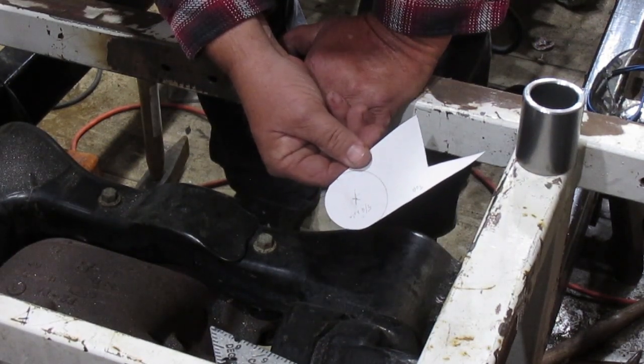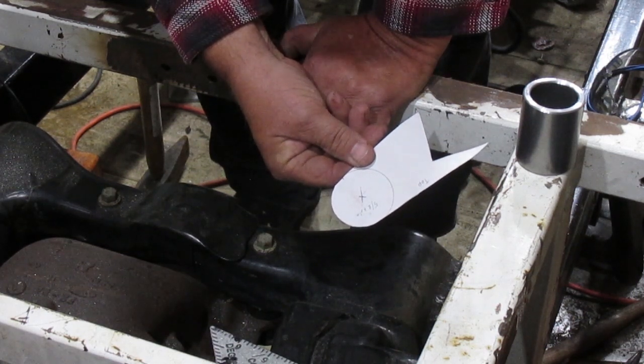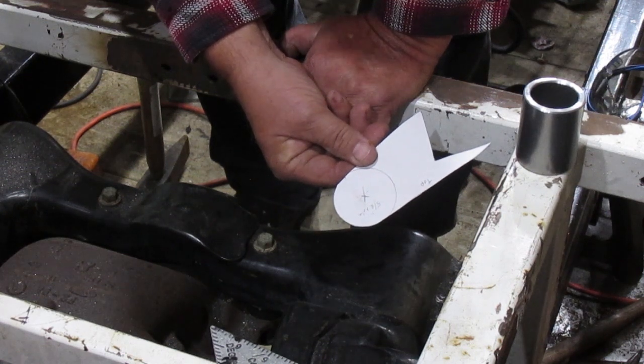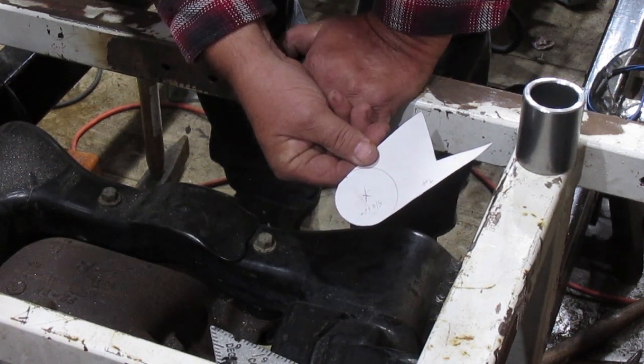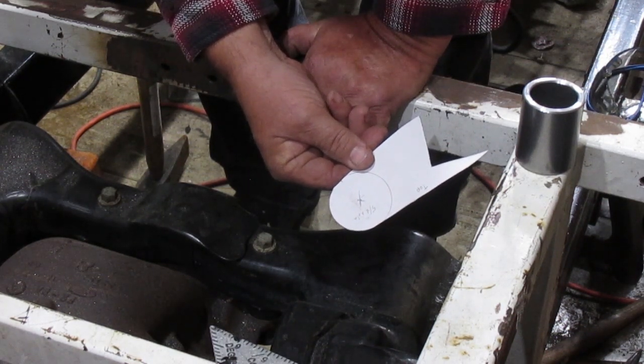If I had a computerized plasma cutter, this would be easy — I'd just enter this in the computer and buzz out four of them, and they'd be exactly the same. I'd clean them up a little bit and weld them right on. However, I just don't have a plasma cutter, so what I'm going to do is make four of these that are identical.